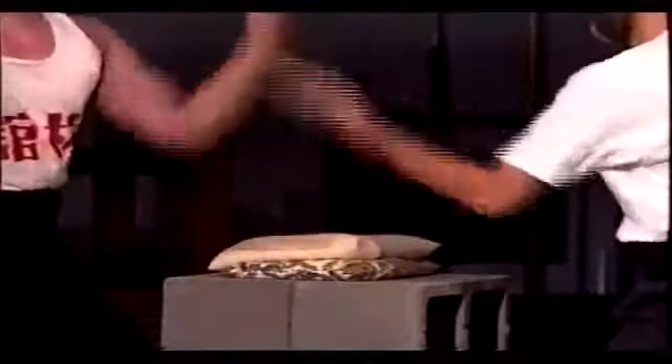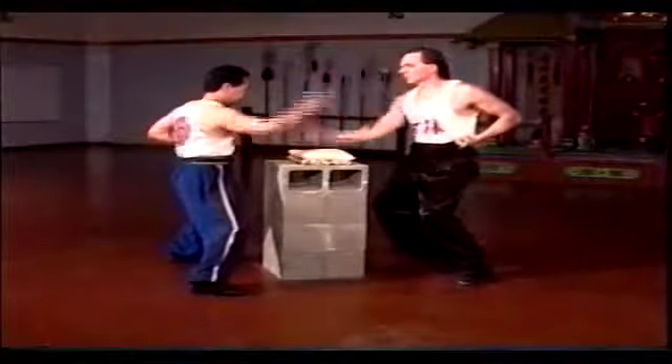Shaolin Iron Hand training appears simple, even tedious — you pound bags to toughen up your hands. But concealed beneath this monotonous surface is an internal skill that will take years to master: the ability to channel the body's chi into the hand for strikes of devastating penetrative power. Keep in mind the duality of the training, which is both external and internal. The most common mistake made by beginners is to ignore the internal side and use too much external force. This will get you nowhere and may even lead to injury.